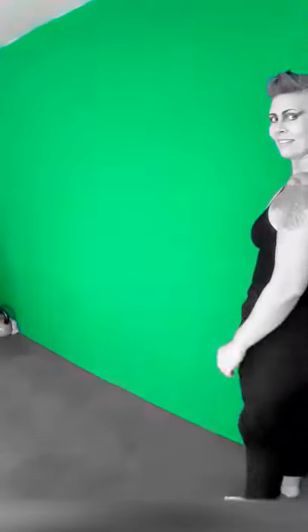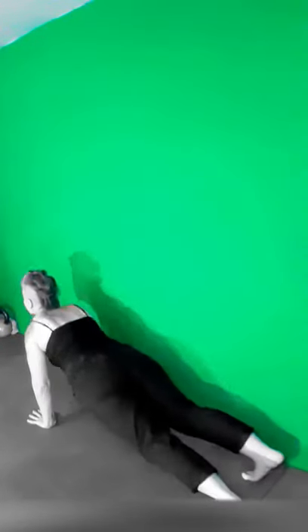Begin in the standing position. Place your hands on the floor and then walk your hands out until you are in a plank position. Drop the hips to stretch through the abs, and then walk the feet up towards the hands to stretch through the hamstrings.